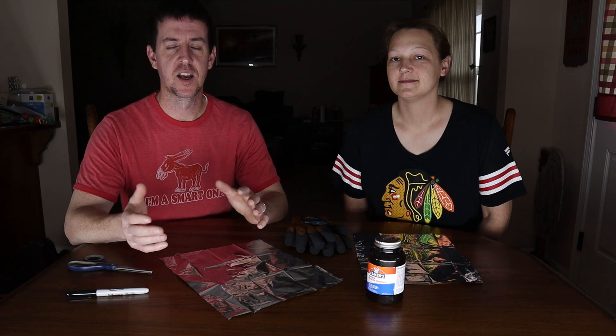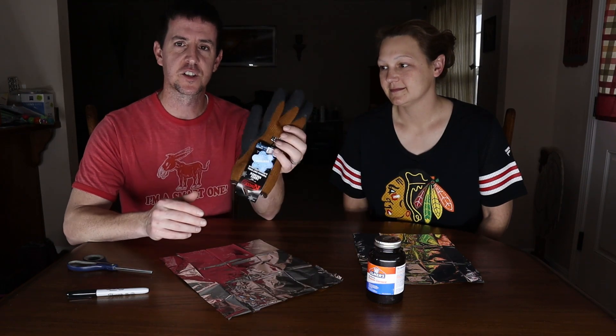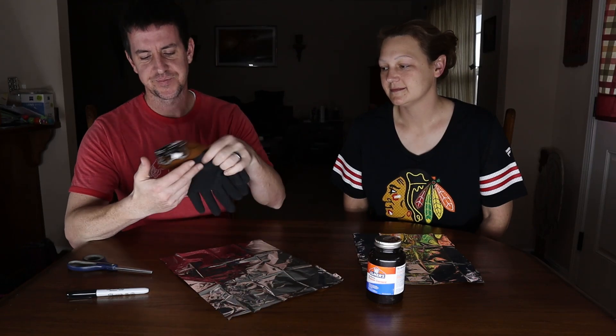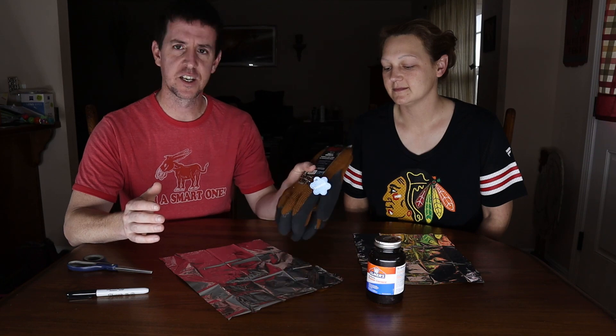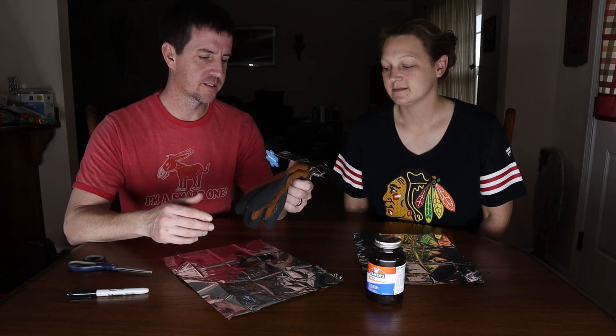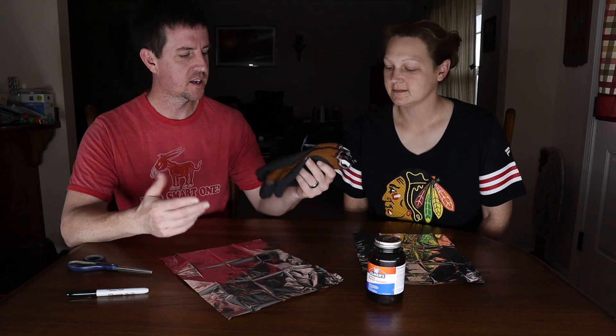Hey guys, welcome to the channel. Today we've got a little bit of an experiment. I work outside and have to move a lot of things in the weather. This winter has had some warm days, which has been very nice, but also some very cold days. These are the gloves I'm typically using - I'm not sponsored at all. It's Kinco brand, I get mine at Orscheln's. They're called the Frost Breaker and they do a pretty decent job.